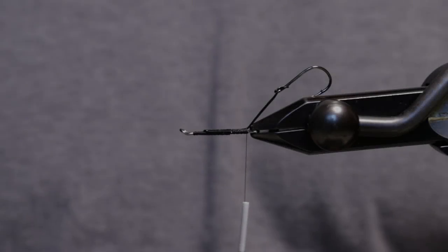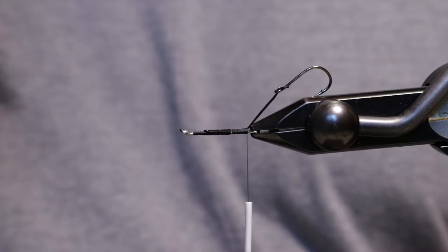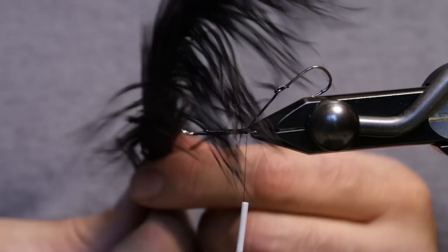We're going to tie a trout version of Jeff Hickman's Fish Taco in brown. The main ingredient for this fly will be some ostrich, and I actually got this from a feather duster I got at Walmart for seven bucks. You can get about 20-25 usable ostrich pieces out of there.